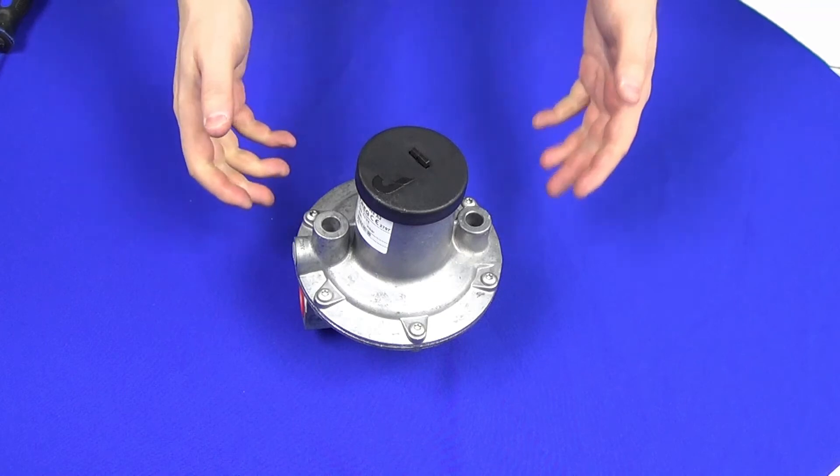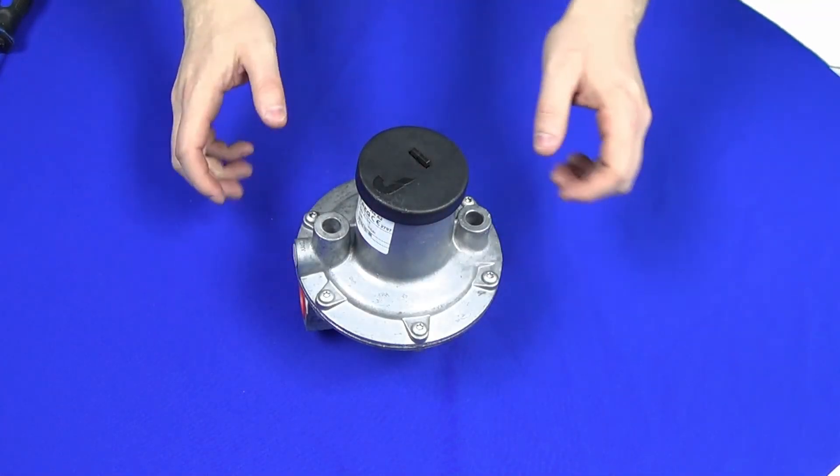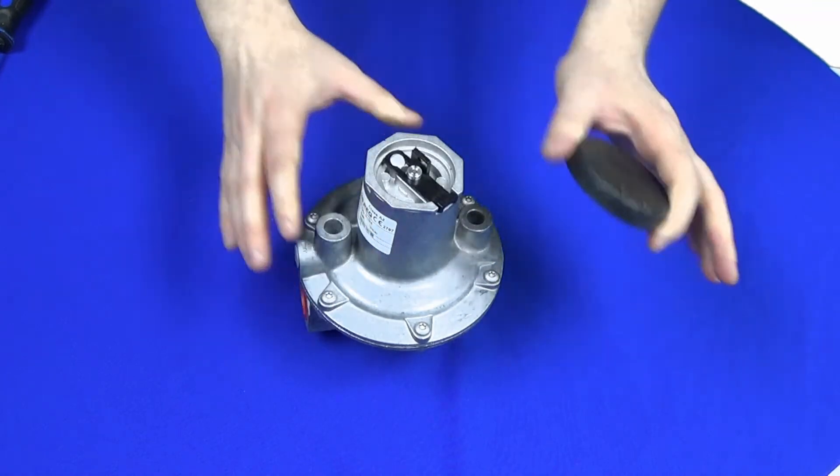What we have here is the three-quarter inch regulator, the smallest in the range — a bit easier to handle on camera. The first thing we're going to need to do is actually remove the top cap from the regulator. That can be done by hand, no tools necessary.